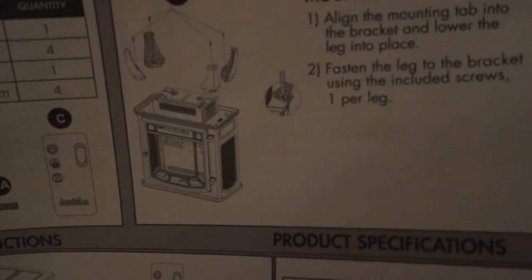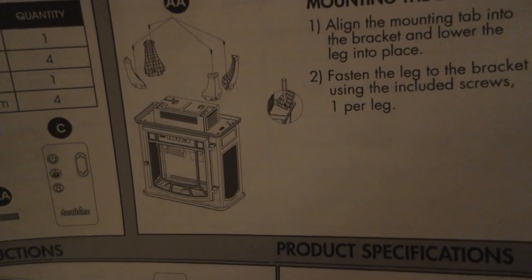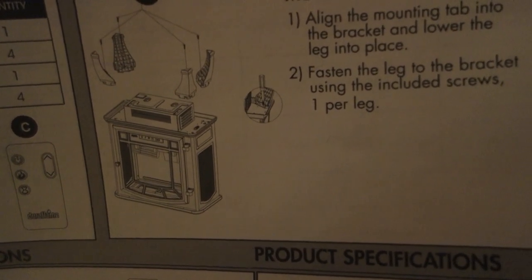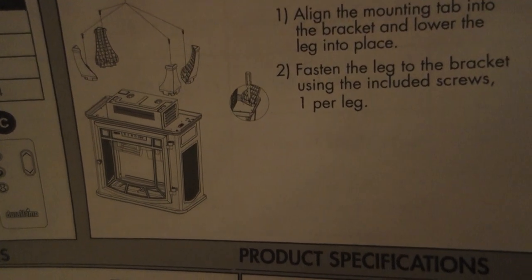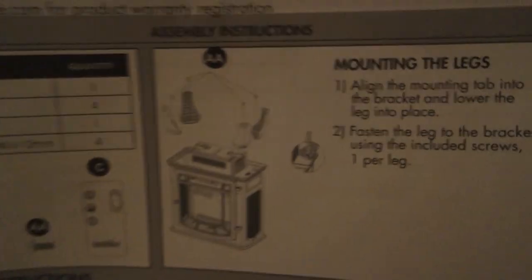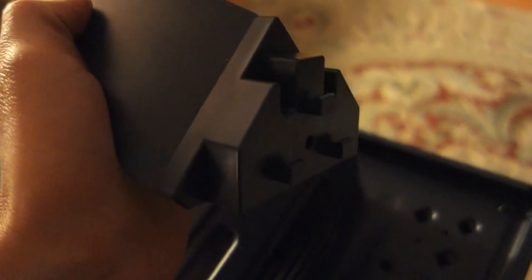So this is the part everybody said they had problems with — mounting the legs. Here are the directions: align the mounting tab into the bracket and lower the leg into place, then fasten the leg into the bracket using the included screws, one per leg. It's got these three holes and three tabs on top — should just fit in like a puzzle. Easier said than done. This is going to take some work for sure.